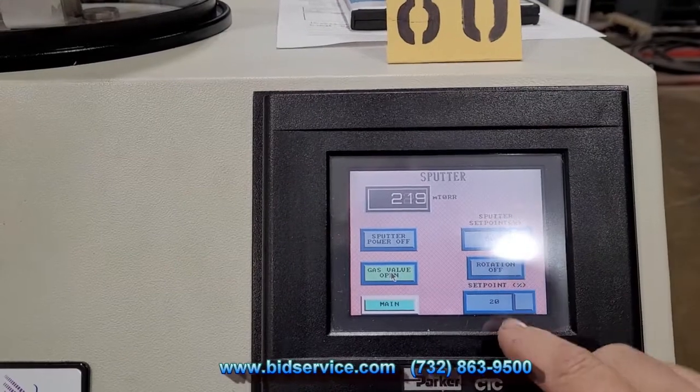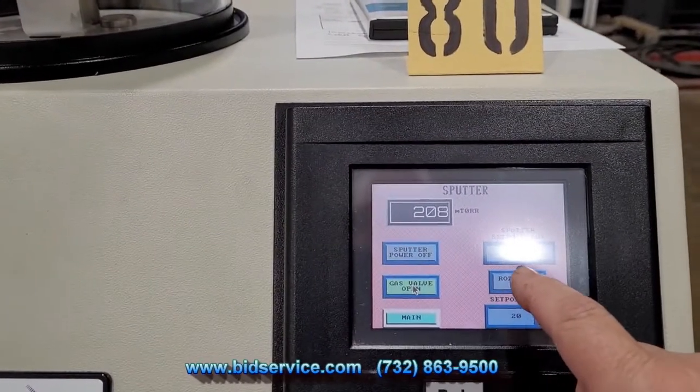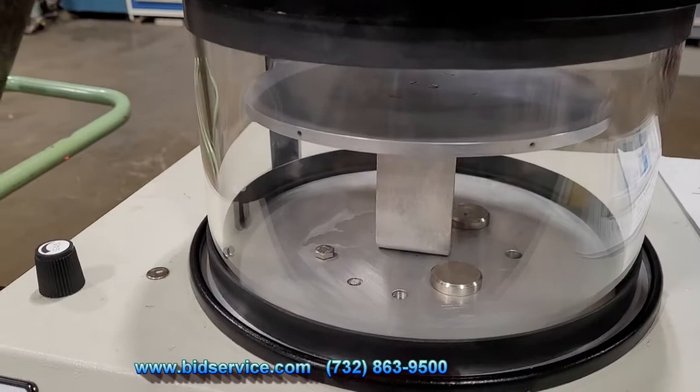I have the power on 50%, and if I want to rotate the table, I'm going to turn that on, and you can see the table rotate.